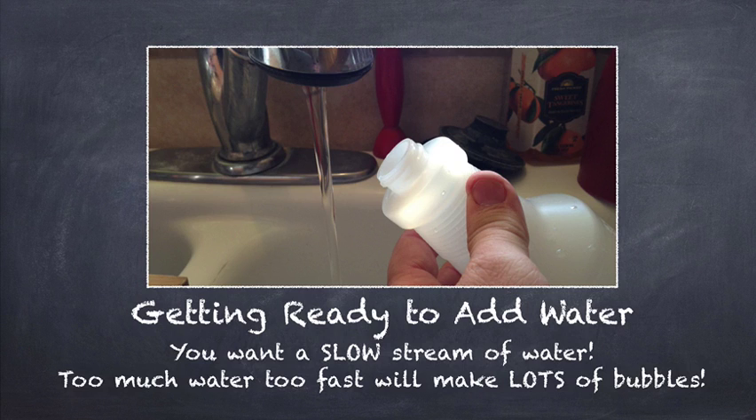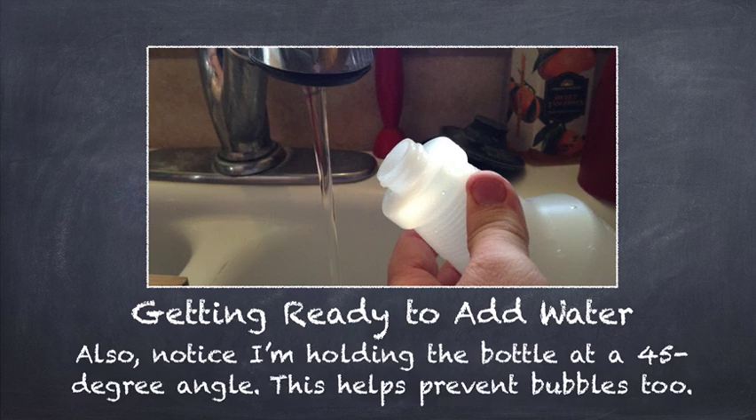Getting ready to add water. When you have the water going into the bottle, you want a slow stream of water. Too much water, too fast, will make lots of bubbles — you don't want bubbles. Notice that I'm holding the bottle at a 45 degree angle. That helps prevent bubbles too, because I have the water just go barely into the hole opening at the top of the bottle and it hits the inside of the bottle and gently flows in. So I have a real gentle flow of water into the enzyme in the bottle and that prevents bubbles.